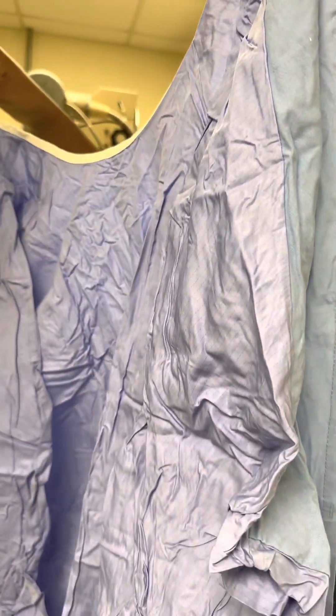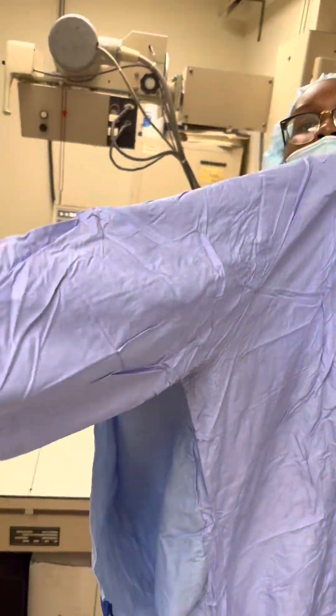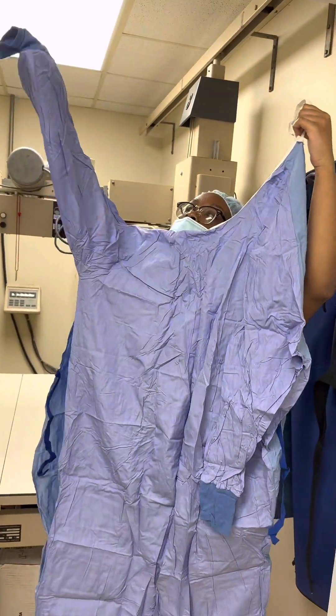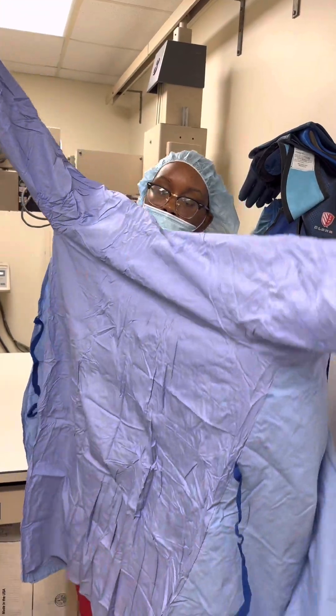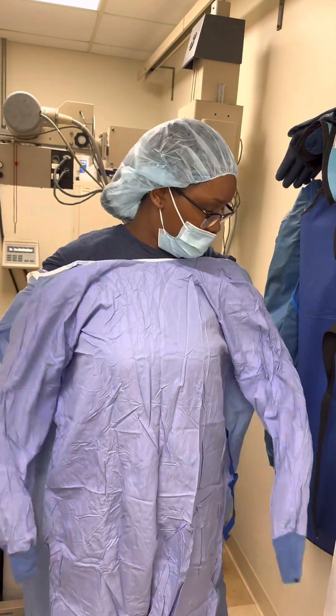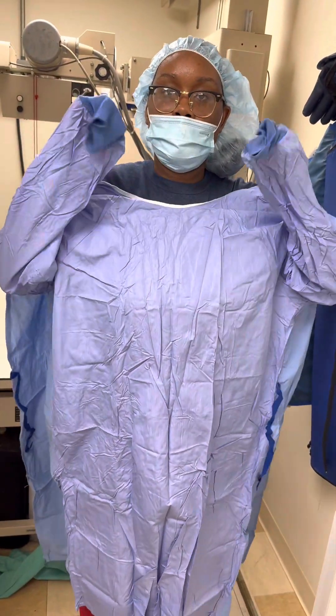So with one hand I'm going to hold it, and then with the other hand I'm going to slip in, and then slip in the other side. I'm going to keep my arms about right there so they won't extend past the cuffs.